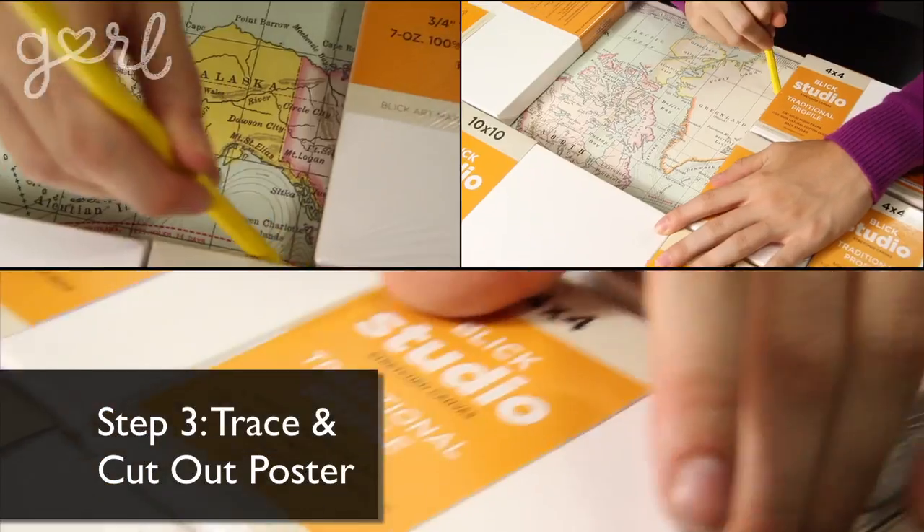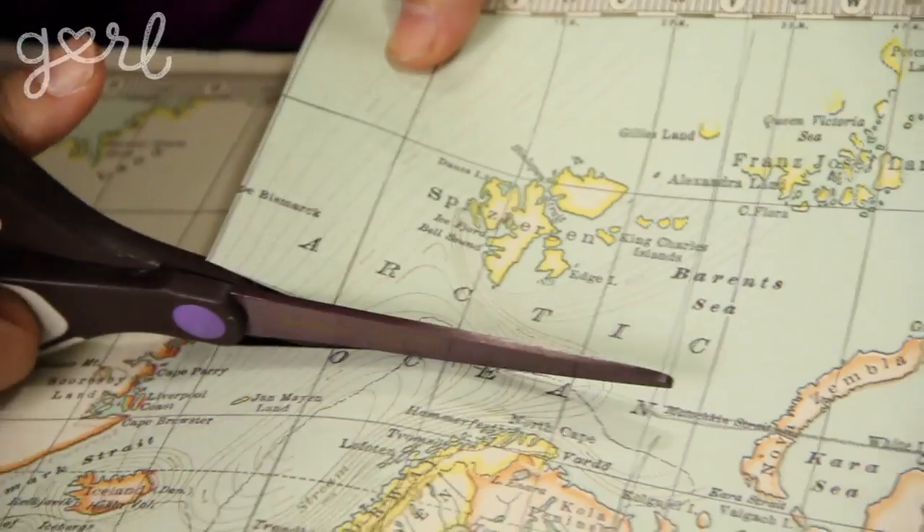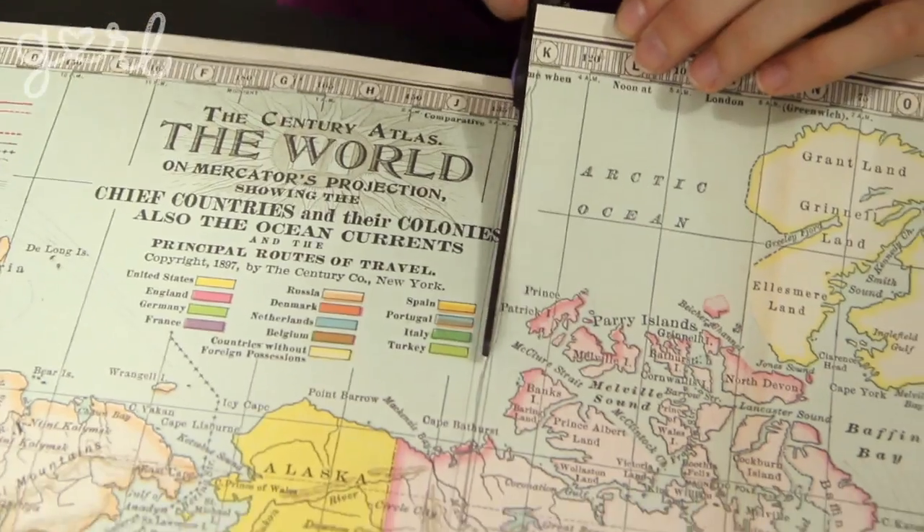Step three: using your pencil, lightly mark the front of the poster where each canvas ends. Using your scissors, cut out your poster into your canvas-shaped pieces. You can use a paper cutter or exacto knife here too if you have it.